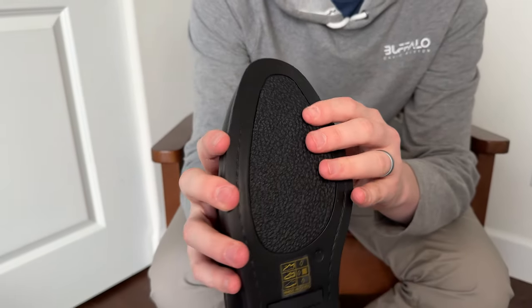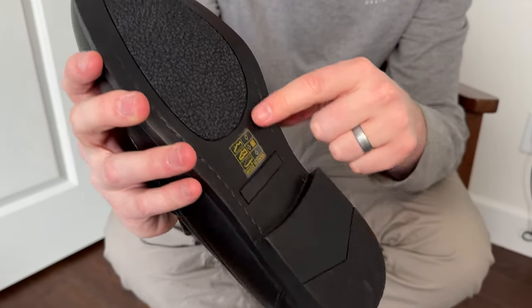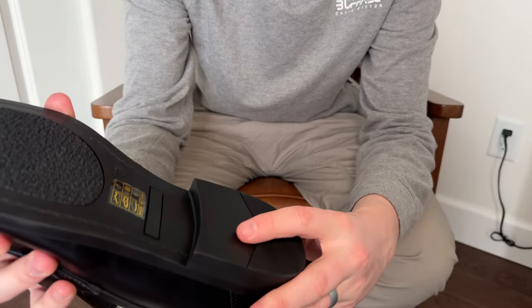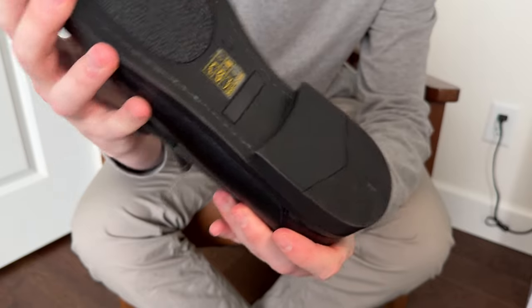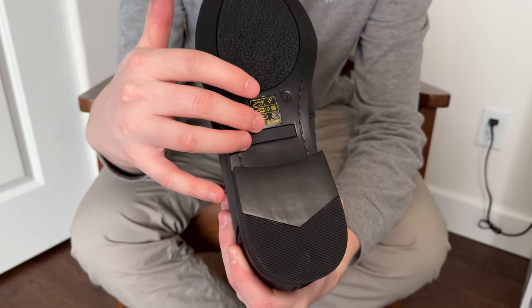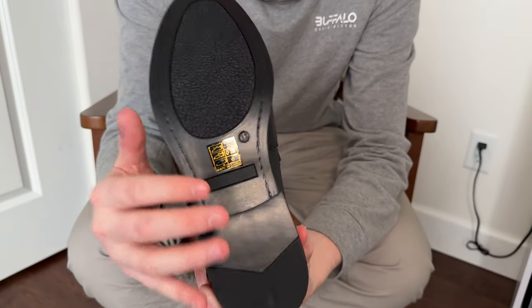The bottom has this really grippy rubber base. It's actually pretty cool — it almost looks like asphalt but it's all rubber, with rubber traction at the back too. So unlike a lot of dress shoes that are just smooth and leathery and super slick, this has really nice traction.